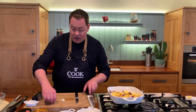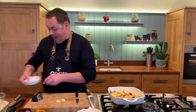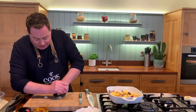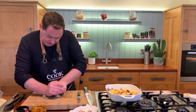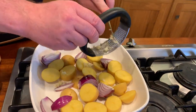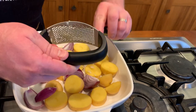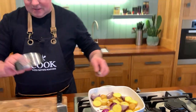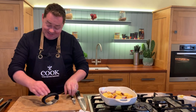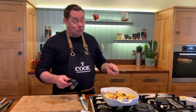Some garlic — two cloves which we've just peeled — and I'm going to use my garlic crusher. Just literally put pressure on it and scrape it all over. This has been a little hero piece of the cookware collection. It's very easy to use and very easy to wash, which is really important. So that's our garlic there.